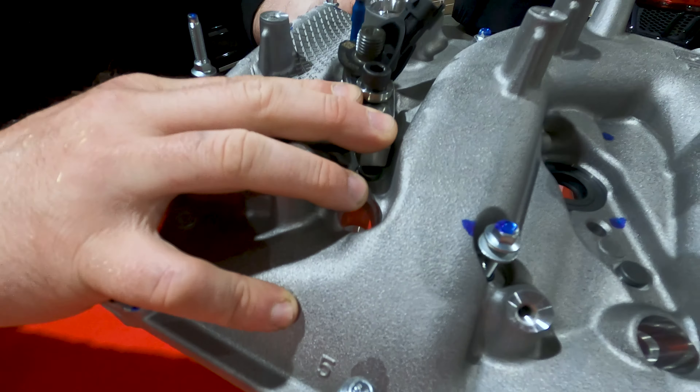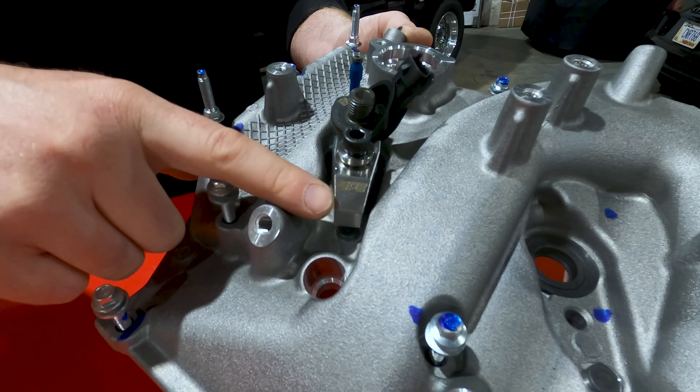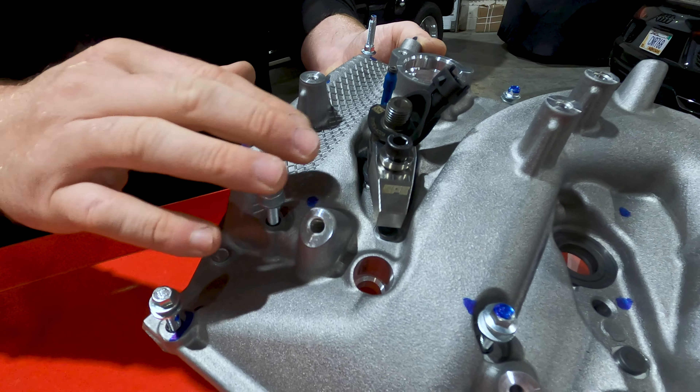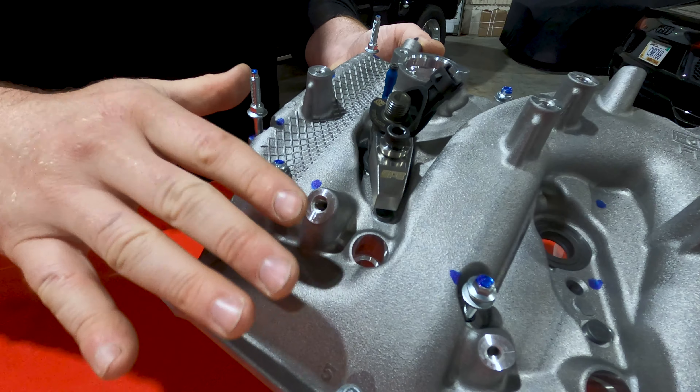That's essentially what it looks like in the valve cover installed. Once again: billet stainless steel hold down, stainless steel contoured washer, and high tensile strength bolt. The nice thing is this is a 100% reusable kit.